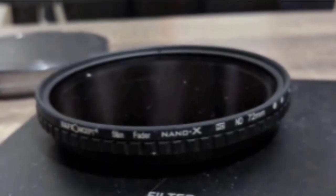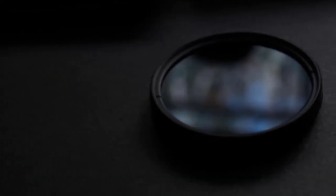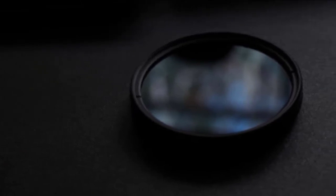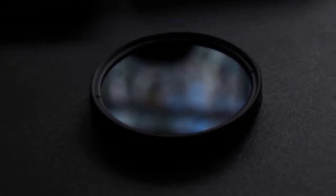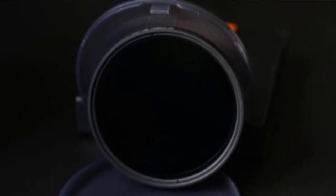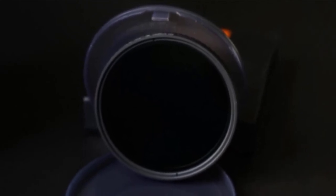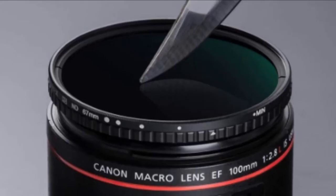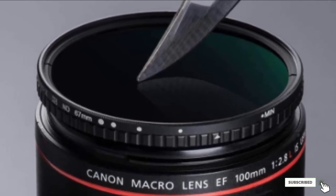Say goodbye to X-crossline images — K&F utilizes cutting-edge technology to eliminate this common issue with wide-angle lenses and variable ND filters. Optical engineers developed a new nano-coating layer technology that is waterproof, scratch-resistant, and features an anti-reflective green coating to effectively prevent oil, fingerprints, and scratches, protecting your valued lens. The ultra-slim rim design prevents wide-angle vignetting, and the extra-tough aviation aluminum frame ensures durability and jamming prevention. This filter kit is compatible with all 77mm lenses — please verify your camera's lens thread size before ordering, as the number is usually preceded by a slashed zero symbol.